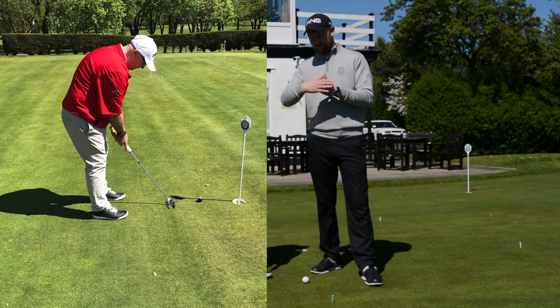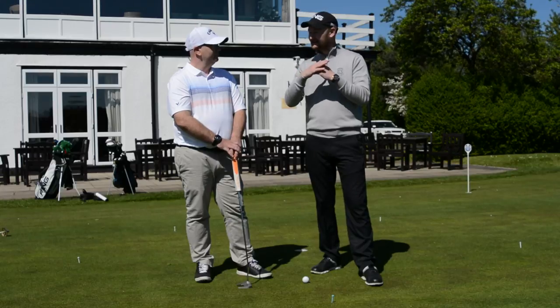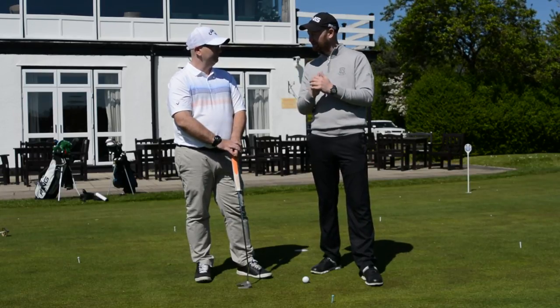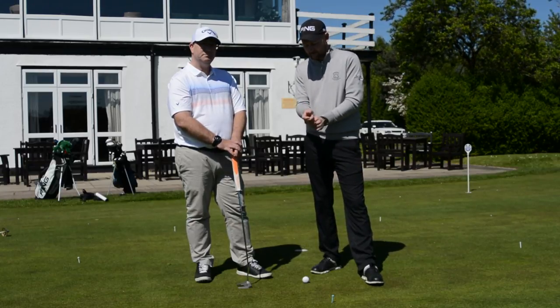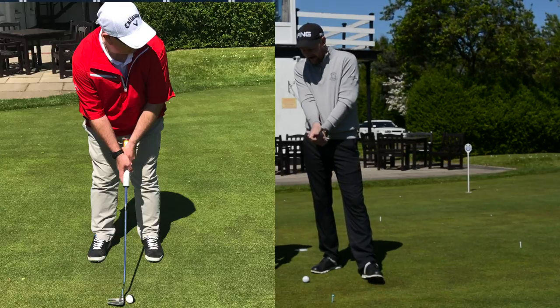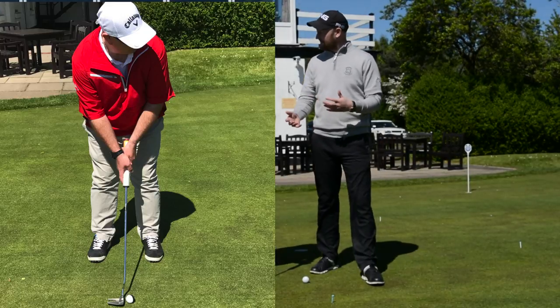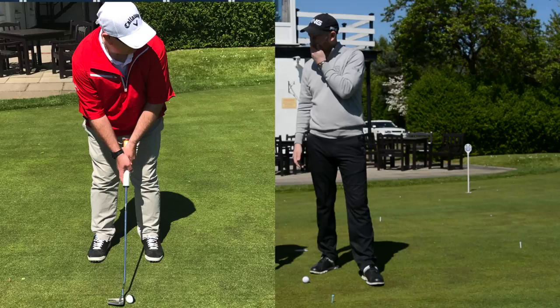It felt very close, but the toe of the putter was high up in the air — yours was excessive. The shaft was quite flat. Then looking at the grip, you had quite a weak grip with the left wrist quite cupped, right on top. So we changed that and it felt better straight away, yeah.